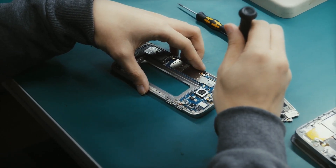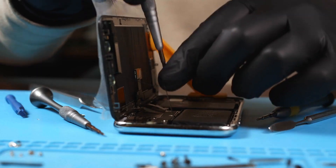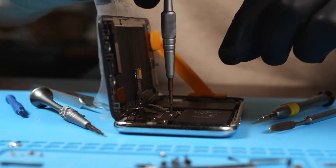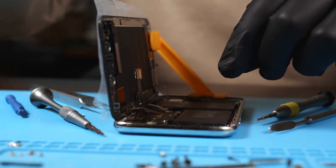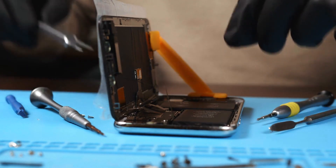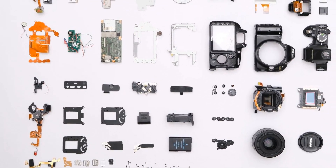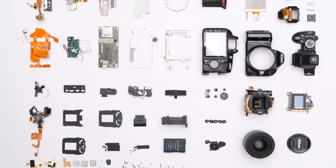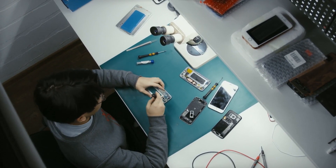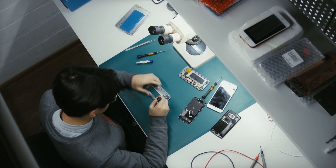Paying for a professional repair and ordering parts: there are a couple of options to take into account when deciding where to get camera lens glass replacement. The camera's manufacturer is the best place to go for repairs since they have the knowledge and access to original parts. This can cost more money and take longer than other solutions, though. Another choice is to visit a third-party camera repair store.